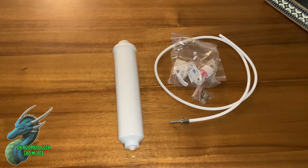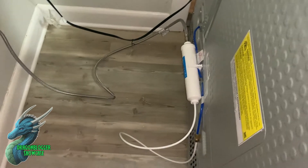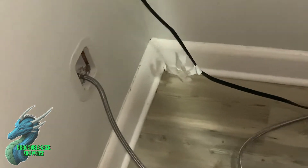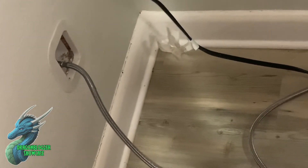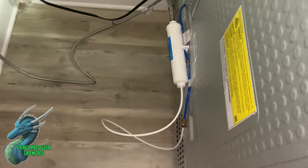After about 10 to 15 minutes of work, I've basically got it set up. First, you have to turn off your refrigerator line to make sure that no water is running when you unplug it from the actual refrigerator.